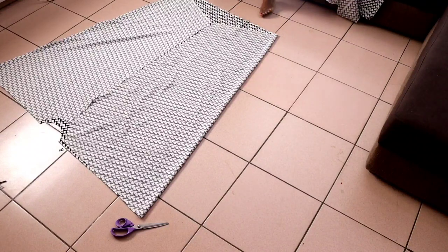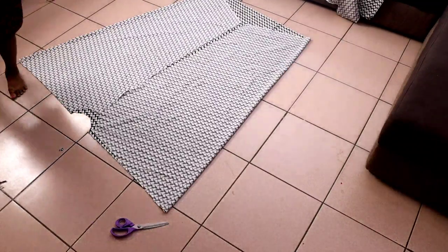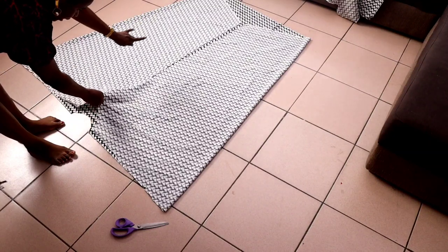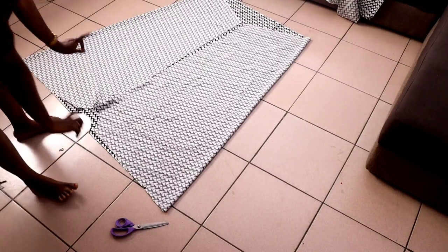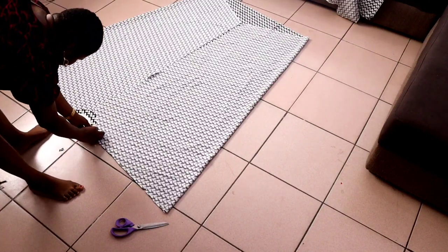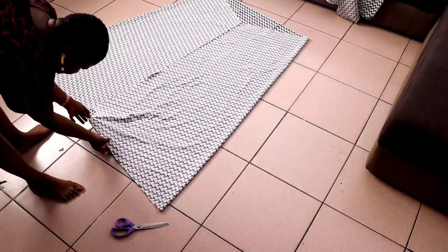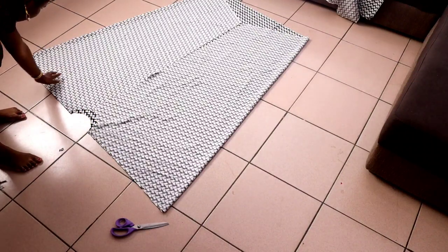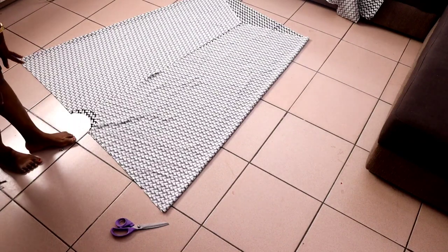This is what we have now. You can go and join the center front together if you want, but I'm going to leave mine as an open kimono. I'll take it to the sewing machine and from the neckline, I'll join the shoulders together with half-inch allowance until I get to my notching. I'll also do the same thing on the second side — from the neckline, join together until I get to the notching.